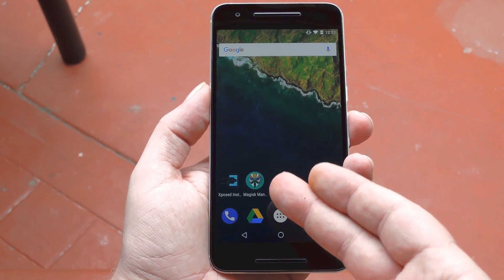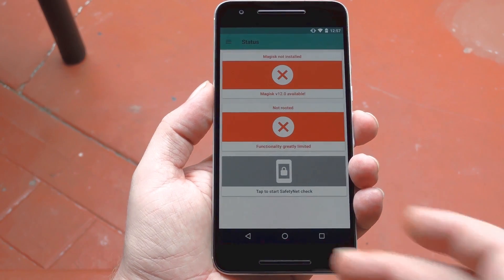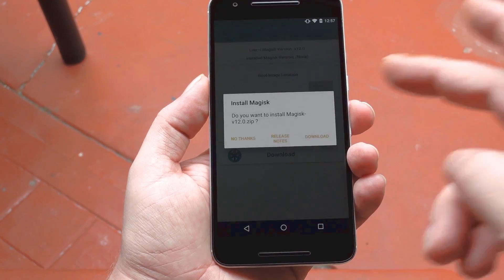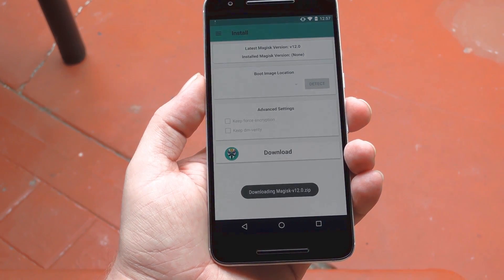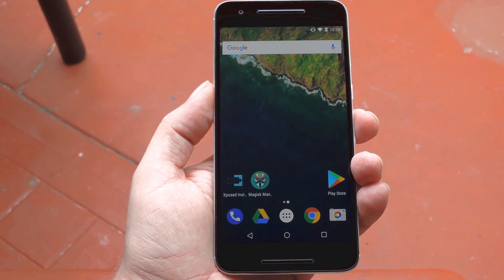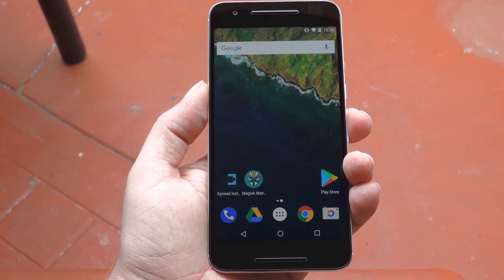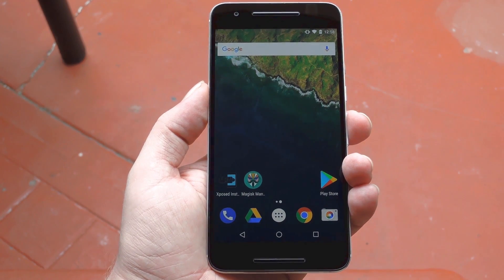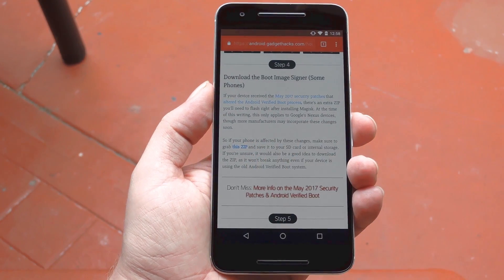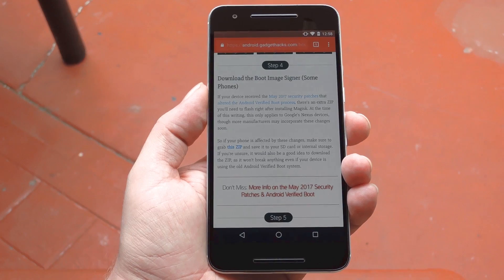The next thing you'll have to do is install the Magisk Manager app, which you can find on the Play Store. From there, head to the Install section and tap the Download button towards the bottom of the screen. This will save a copy of the Magisk zip, which you'll be flashing in TWRP. Now, if your phone has already received the May 2017 security patches, you'll have to download an extra zip. This one basically signs the Magisk zip to make it work with Android Verified Boot. You can grab that second zip in step 4 at the full tutorial, so make sure to take care of that if your phone has received a firmware update since May 2017.